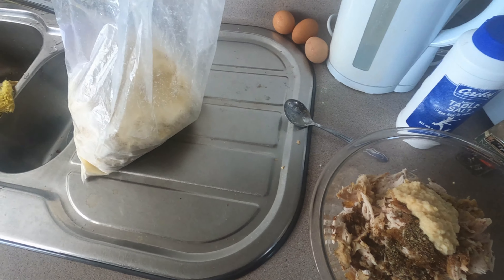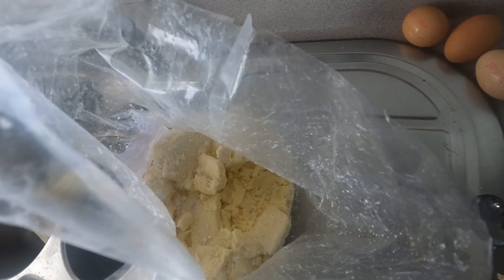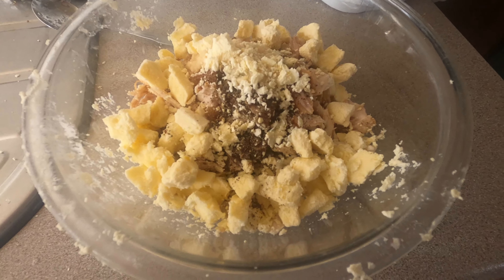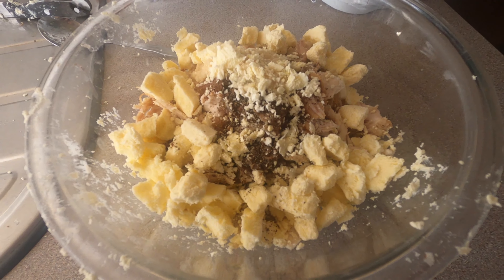Now I think I'll break off a bit of the frozen feta — as you'll see it's all frozen into solid chunks, but we'll get it out with just a knife. So yeah, after a little bit of hacking and slashing, this is now a feta and chicken quiche.